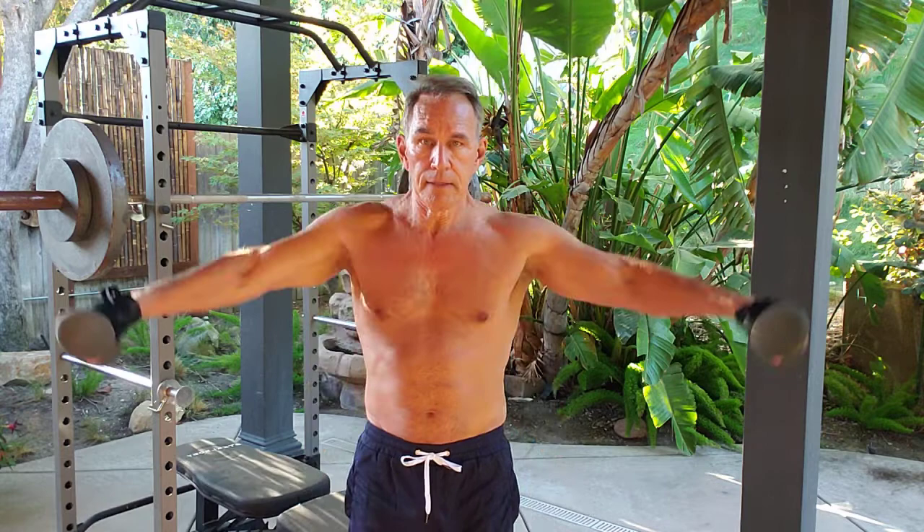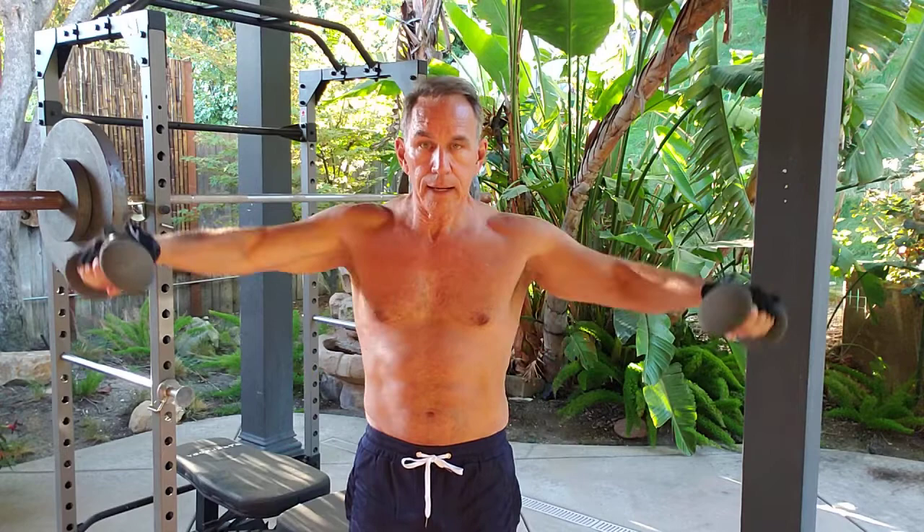Okay, side raises. I don't like to let the arms go all the way down to the hips without tension — I keep tension on the whole time. I performed ten reps here.